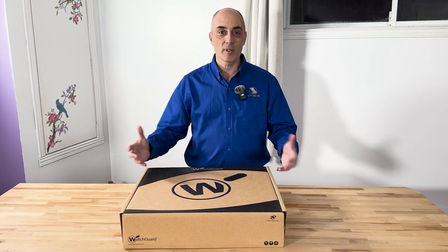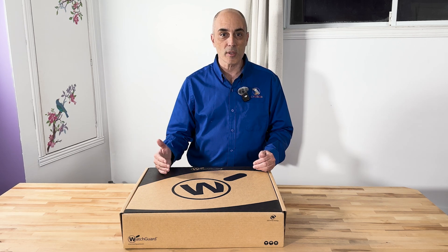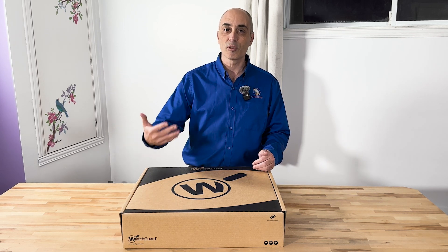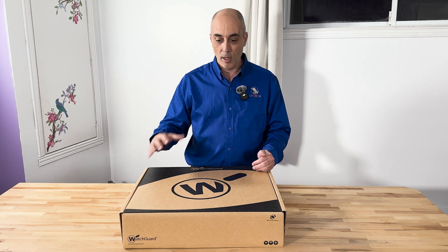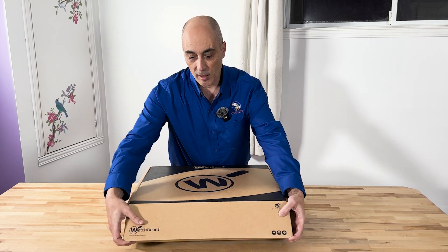I certainly still recommend them. So let's go ahead and open this. This is meant for an SMB - a smaller or medium-sized environment. This is a rack mount, it's not the lowest version, it's one step up. You can go with the M290; this is the M390. So let's go ahead and open it and talk about what it looks like.